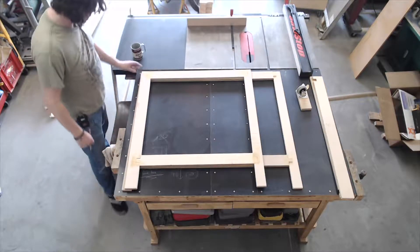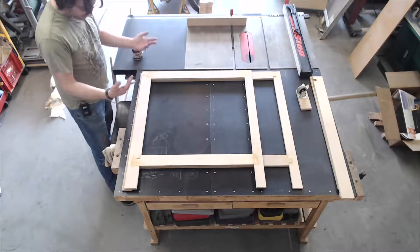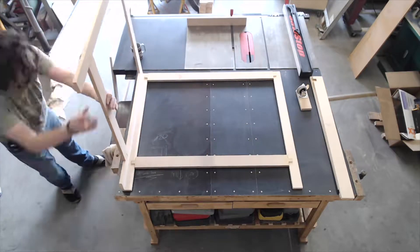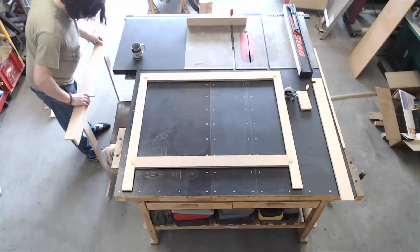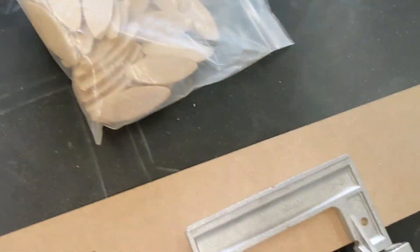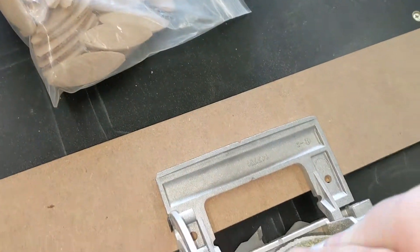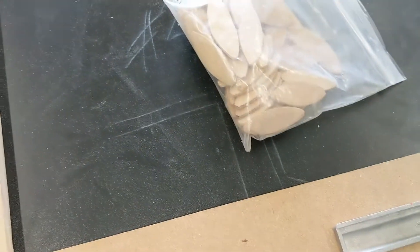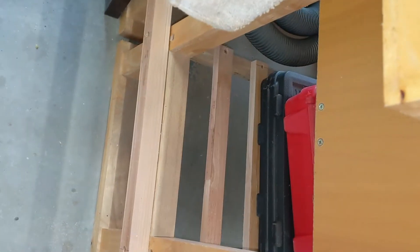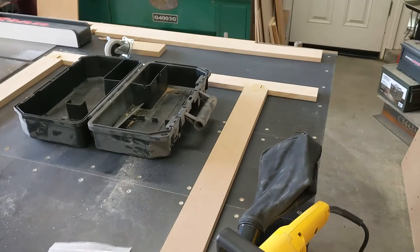Now it's time to mark out for the biscuits. All you do is put the pieces together how you want them and draw a line over both bits, and then when you use the biscuit cutter — problem solved. Here's my biscuit cutter — it's a standard one. You have biscuits like these, and as you push the tool in, the blade comes out and cuts a slot which takes one of those biscuits, the perfect size. You run those down, fill them with glue, clamp it, and it's absolutely rock solid. I'll go through and cut all the holes I just marked — you can see the pencil marks here — line it up with the little notch and push down and it cuts in.